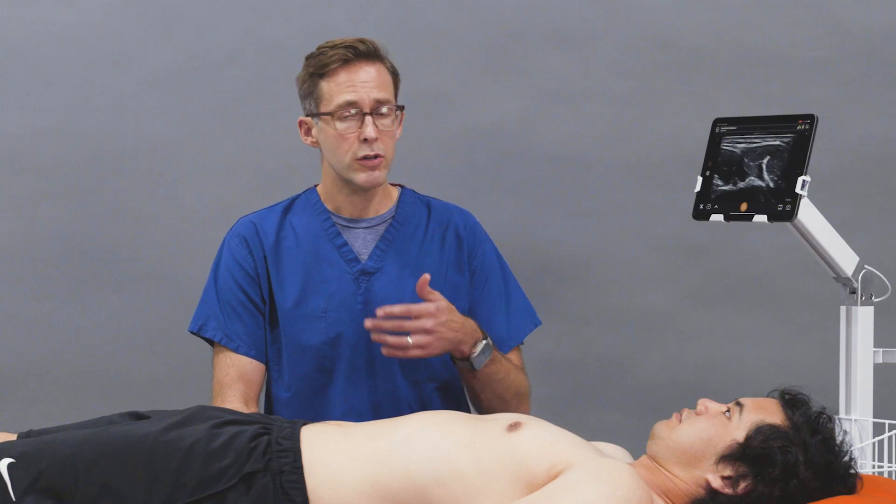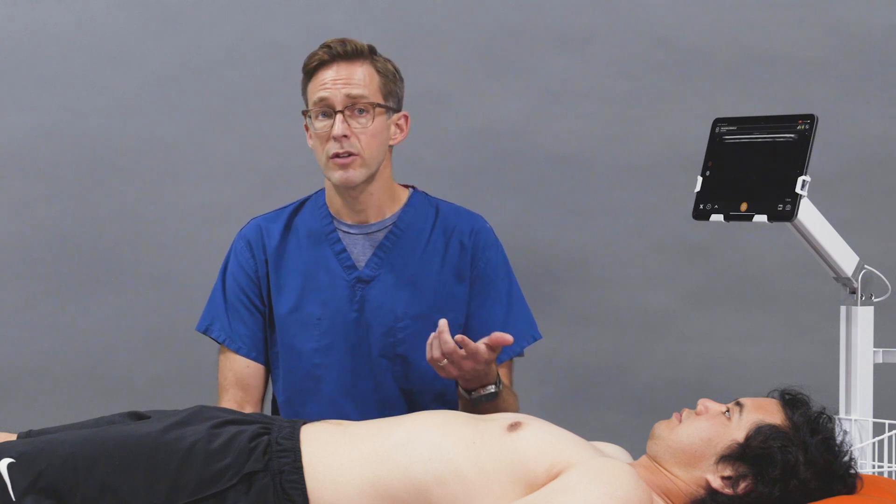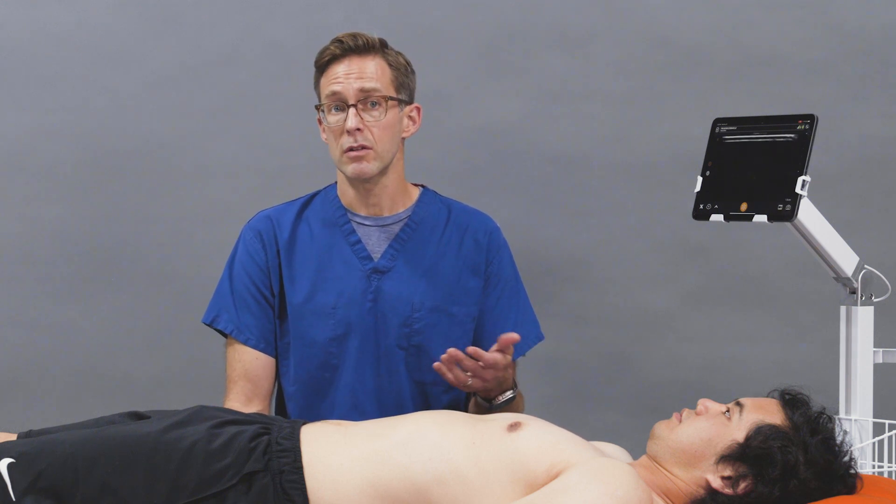You can perform ulnar nerve blocks blindly, but with ultrasound it improves your accuracy and can minimize your complications.